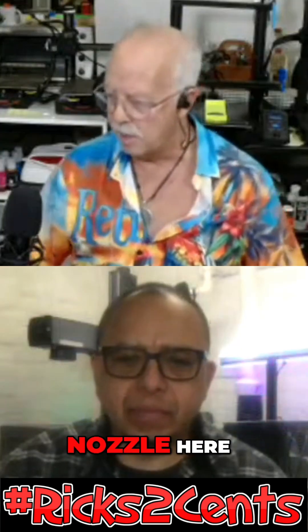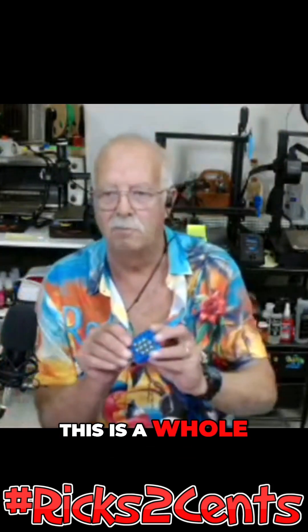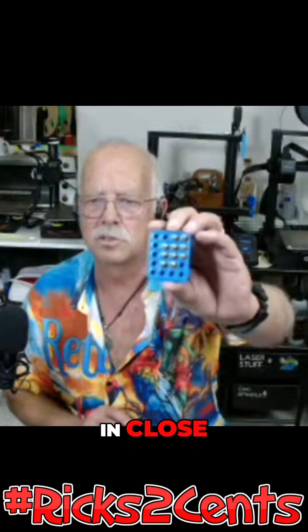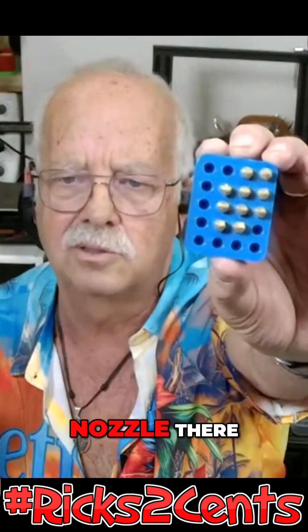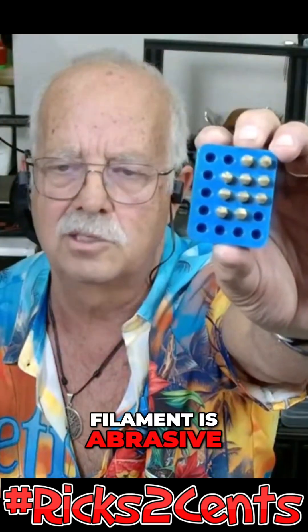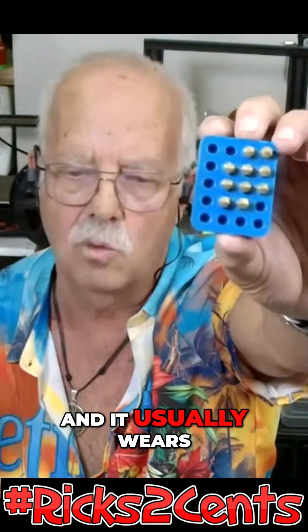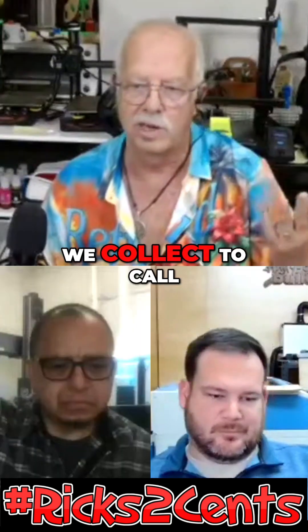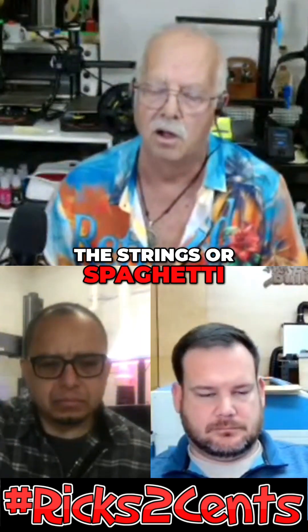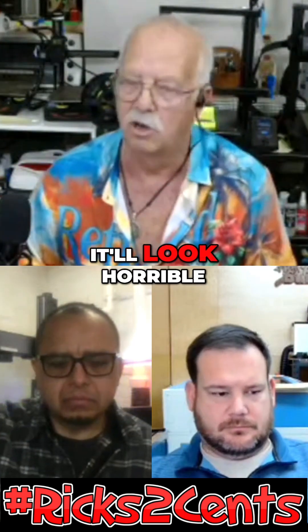The abrasiveness of it — let me grab a nozzle here. This might be hard to see. This is a whole bunch of nozzles. You see there's a 0.2 millimeter hole in the center of that nozzle. If the filament is abrasive, it'll make that hole bigger and bigger. It usually wears it into an oval. The next thing you know, your streams coming out — what we call the strings or spaghetti — aren't round anymore, they're too fat, and it'll look horrible.